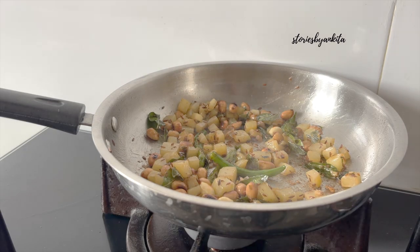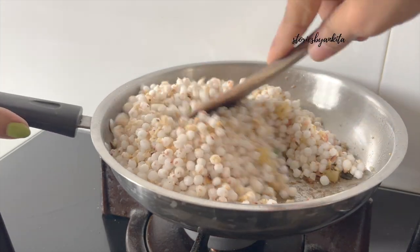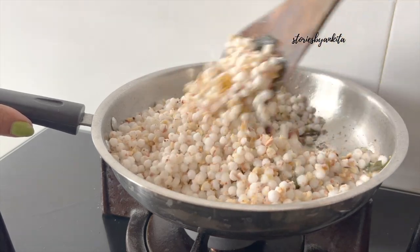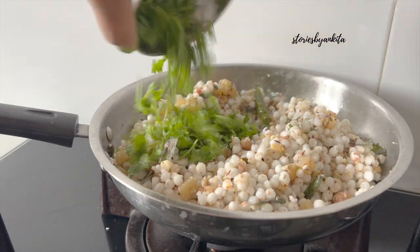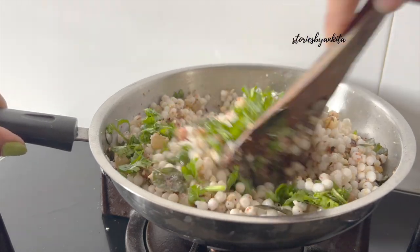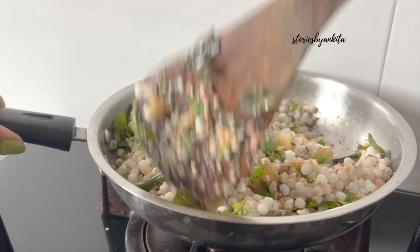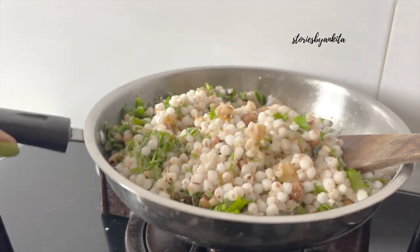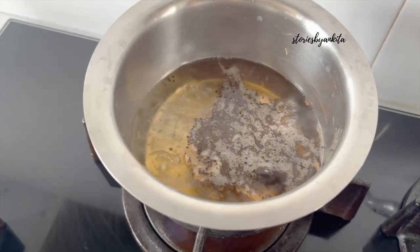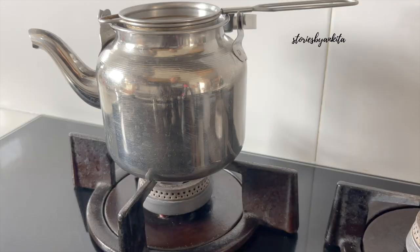So in my opinion, the ingredients are ginger, curry leaves, chilies, and then aloo. Crushed roasted peanuts - mix it well, and once the aloo and peanuts and the masalas have fried, just end it with coriander leaves.